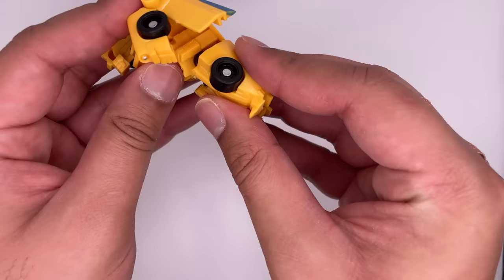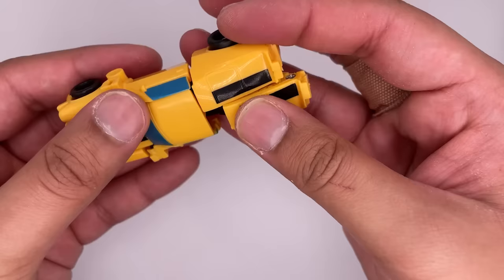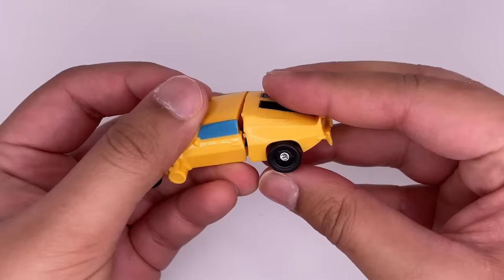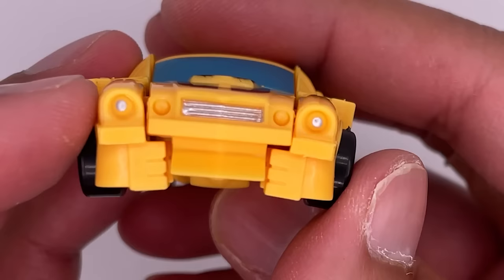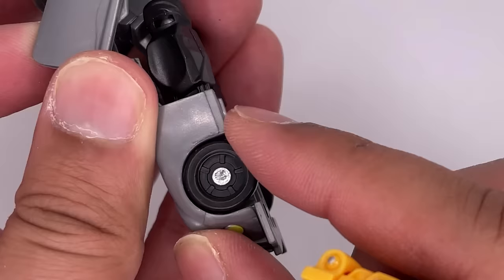For this one you just pull the legs down, snap them together, straighten this out, and then it kind of just goes together in place. It is supposed to snap in like that, but it's not really going to stay in place. Here's a look at the front — you can see his hands. The wheels roll on this one. On the Jazz one they were kind of tight.